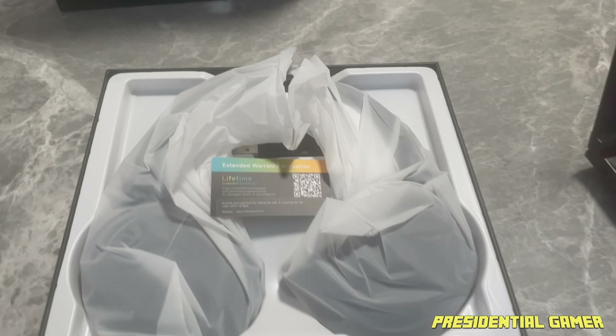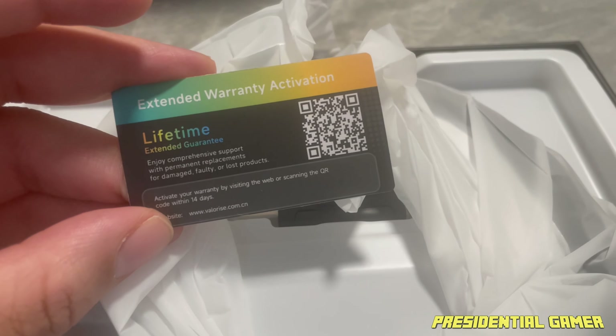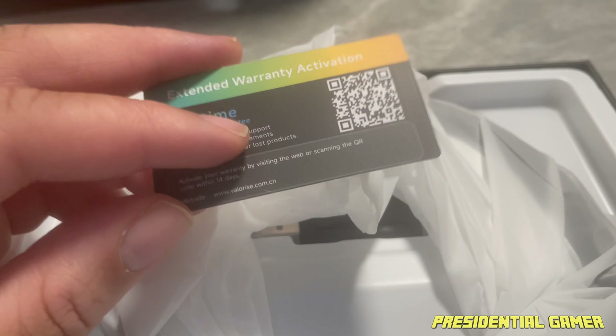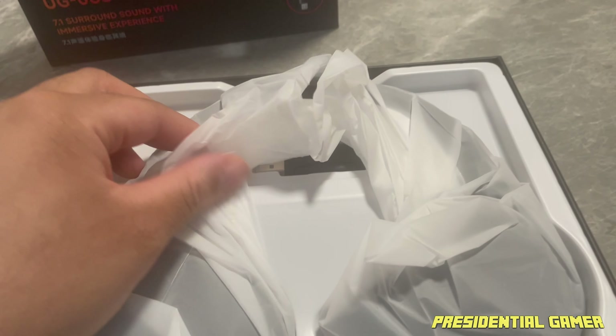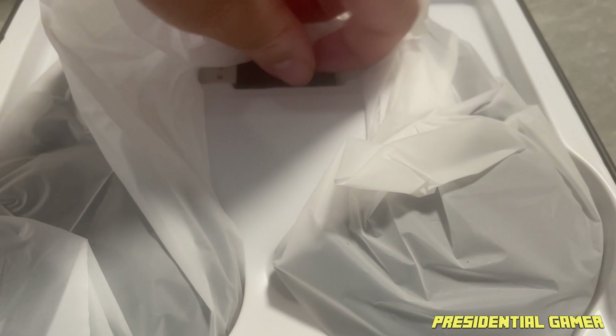Now we have the box open. We have an extended warranty activation card with a lifetime guarantee — enjoy comprehensive support with permanent replacements for damage, faulty, or lost products. That's definitely going to come in handy. I'm going to activate that. As you can see here, the headset is wrapped up pretty nicely and covered with this material to keep it safe.